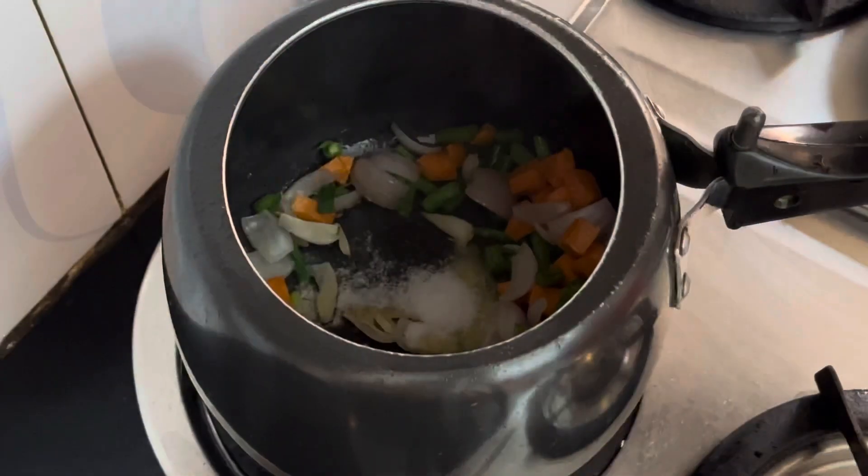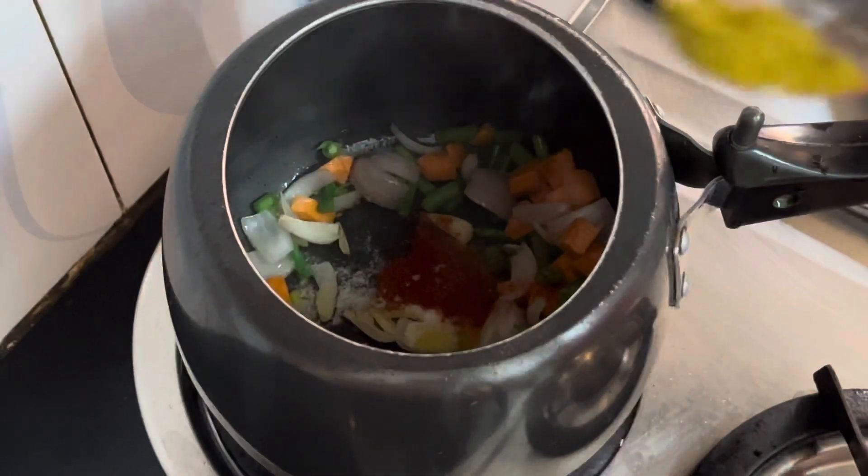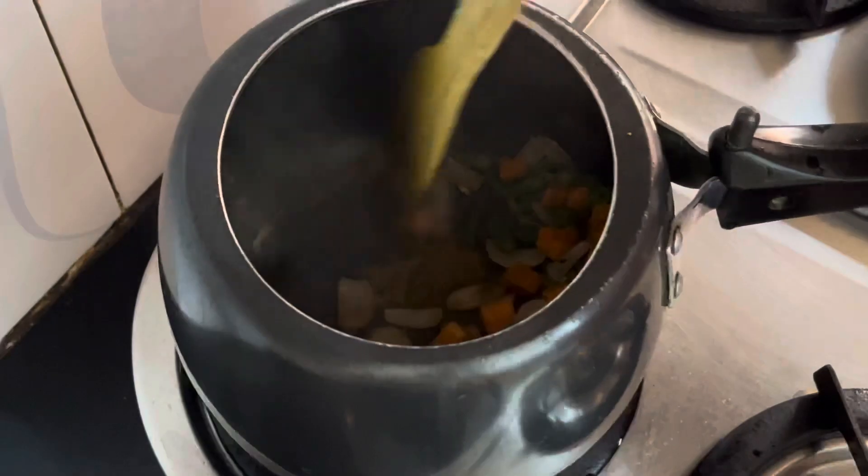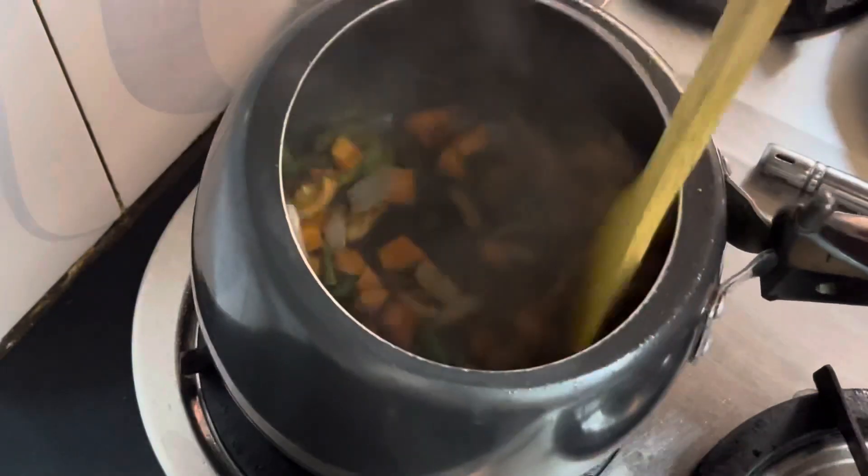Now adding spices — salt to taste, red chili powder, dhaniya powder, some salt and green pepper.